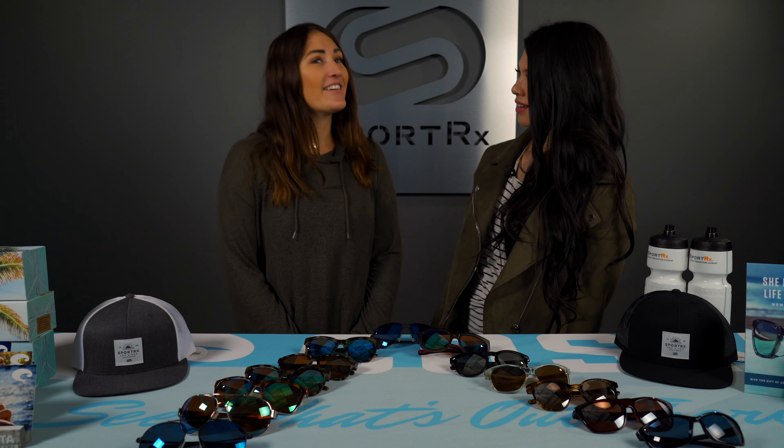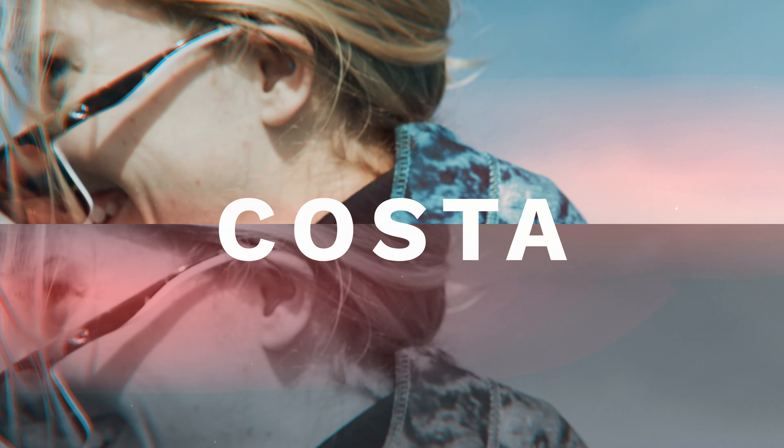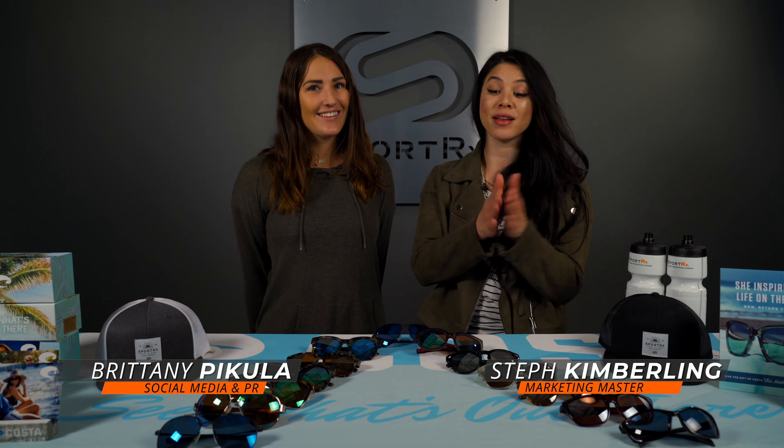Hey Britt. Does size matter? If we're talking Costa Women's sunglasses, it does. Get your mind out of the rudder. It's Steph and Britt here from SportRx and we're here to break down the Costa Women's sunglasses size guide.